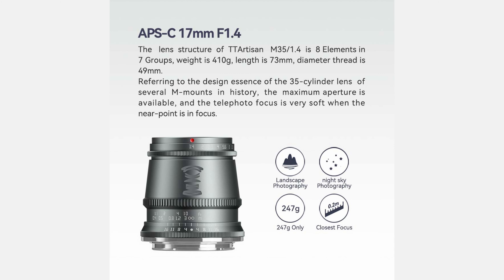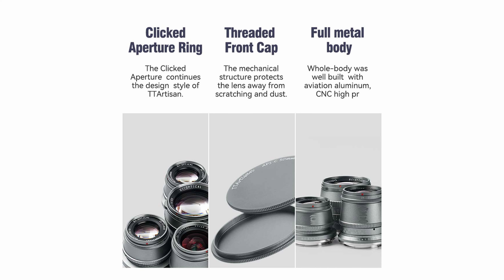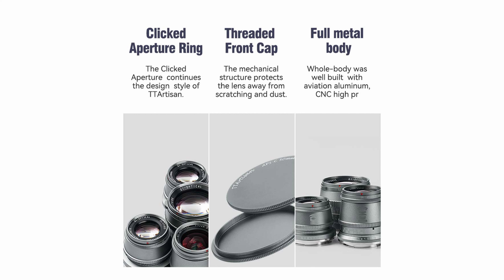Referring to the design essence of the 35-cylinder lens of several M mounts in history, the maximum aperture is available, and the telephoto focus is very soft when the near point is in focus. They feature a clicked aperture ring which continues the design of TT Artisan, and they all have a threaded front cap — the mechanical structure protects the lens away from scratching and dust.